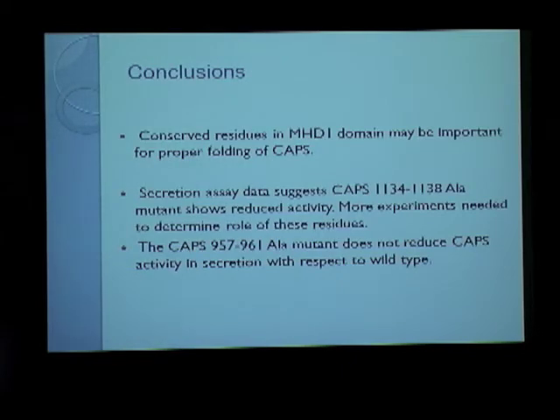The conclusions from our experiments are that the conserved residues in the MUNC homology domain may be important for proper folding of CAPS, which is why we also updated the distribution of the protein. Second, the secretion assay data suggests that the 1134-1138 alanine mutant shows reduced activity, but we do not yet know the exact reason. More experiments need to be performed. The CAPS 957-to-961 mutant does not reduce CAPS secretion activity, so it presumably does not lie in the exact SNARE binding region within the CAPS protein.